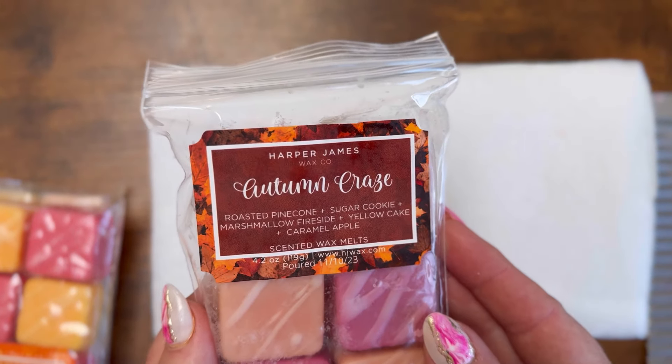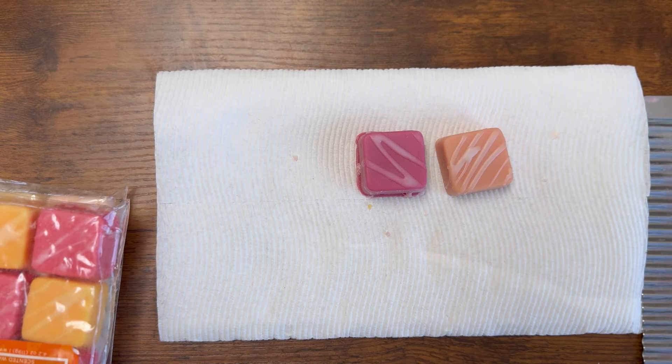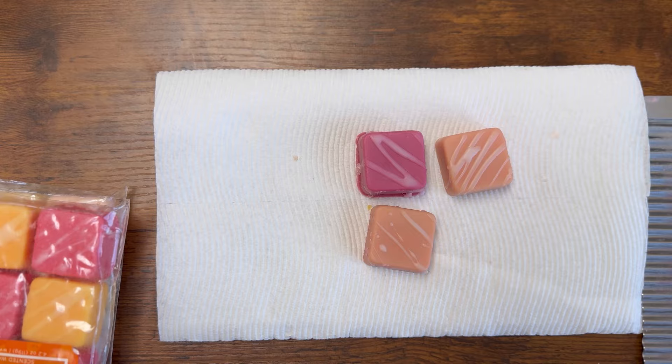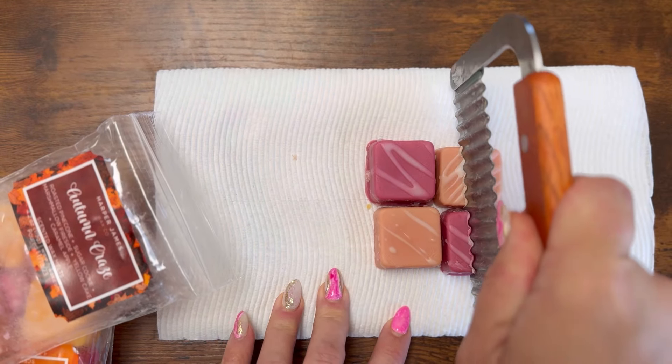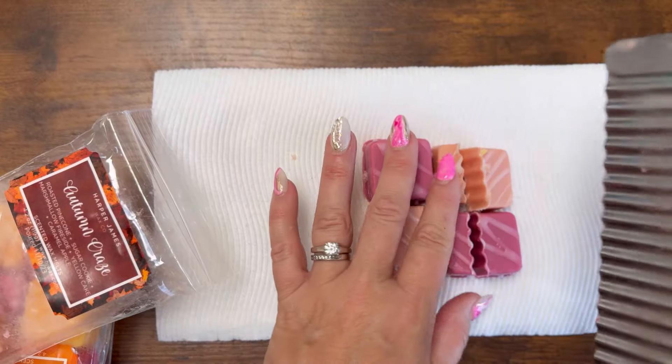Next up is Autumn Craze. If you hear a mower, that is my husband mowing. I did not realize he was going to go mow the second I started doing this, but that would be my hubby mowing. I can hear him — I don't know if you can.